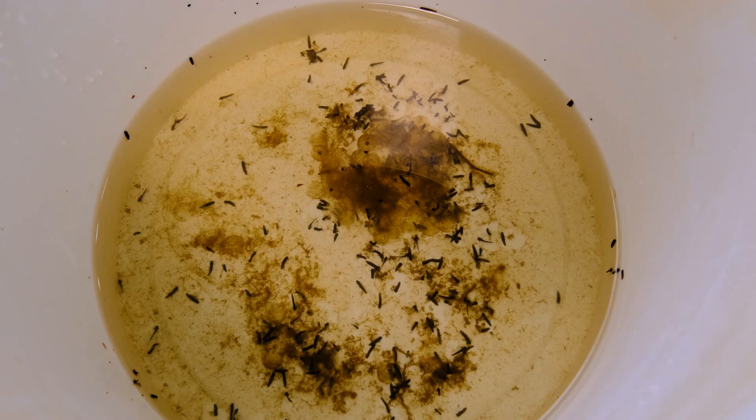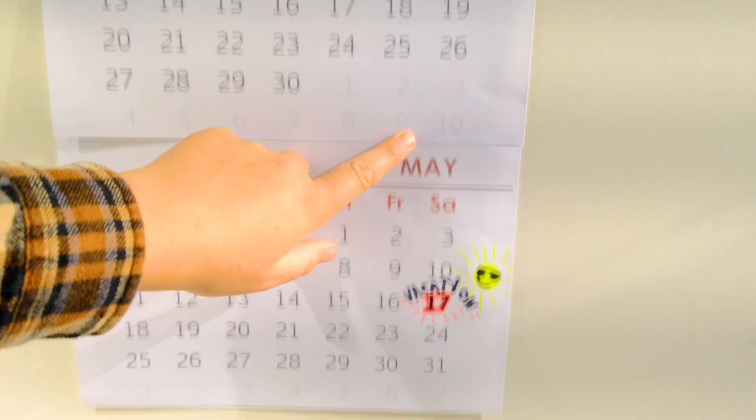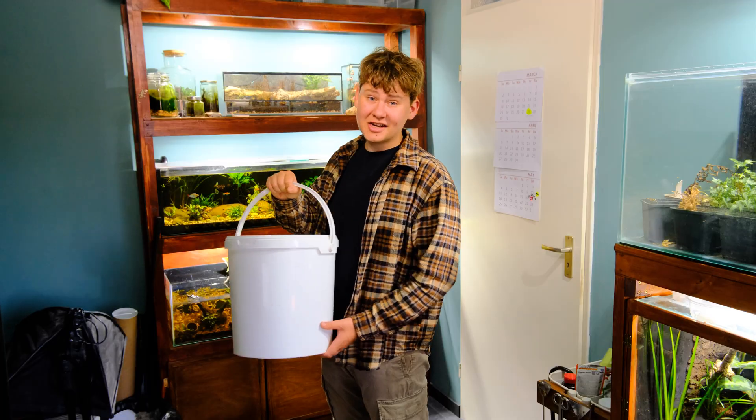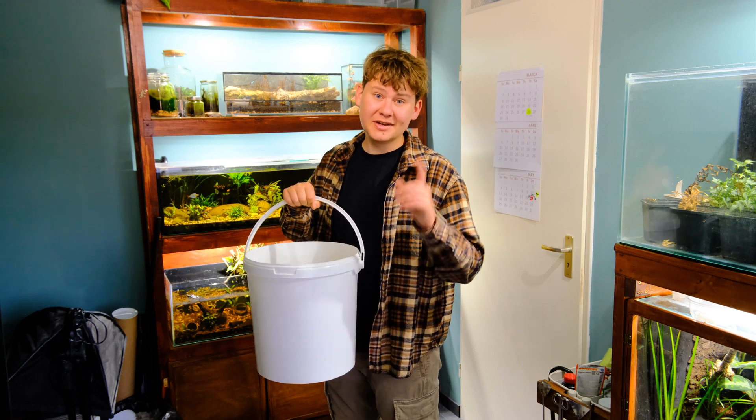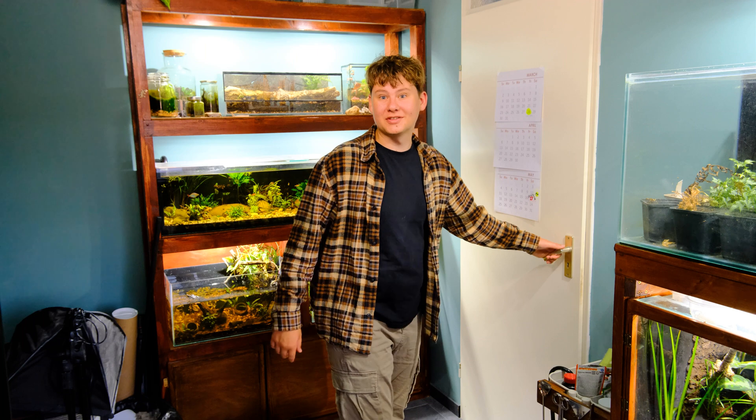So this is what we got — I think this is a pretty decent group. But the clock is ticking. In just 50 days I'll be on vacation, and my mission is to have these little guys fully turn into frogs before I leave. It's a tight timeline, but with the right setup it's definitely possible. So let's get to work and build them a proper tank.